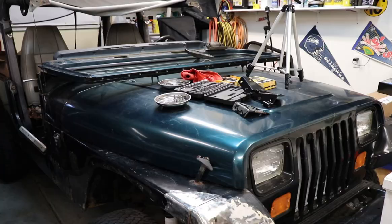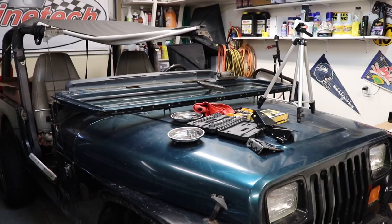Hey there, good morning. Welcome to the Jeep Solid Garage. Today we've got a fairly easy project — we're gonna be replacing the hinges on the windshield on my Jeep Wrangler YJ. Should be a super fairly easy project.